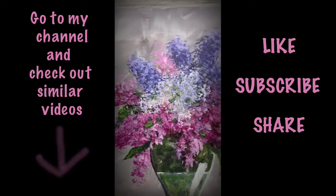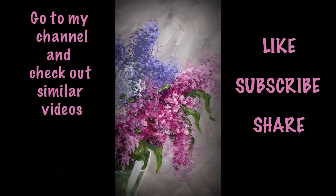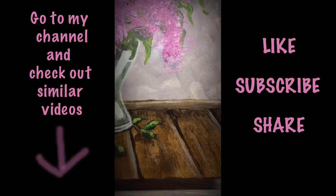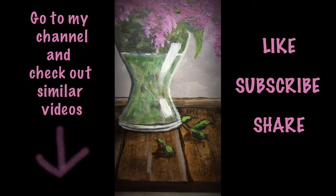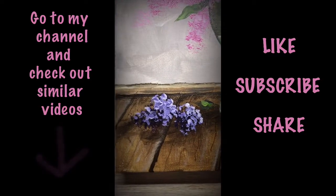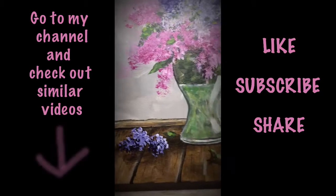And that is it guys, hope you enjoyed this. Thank you so much for watching, and for liking and subscribing and sharing — that really helps me out a lot. I appreciate your support.